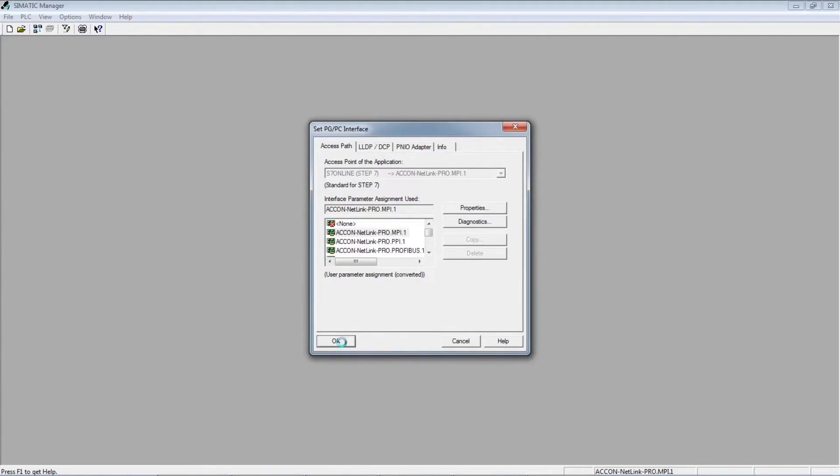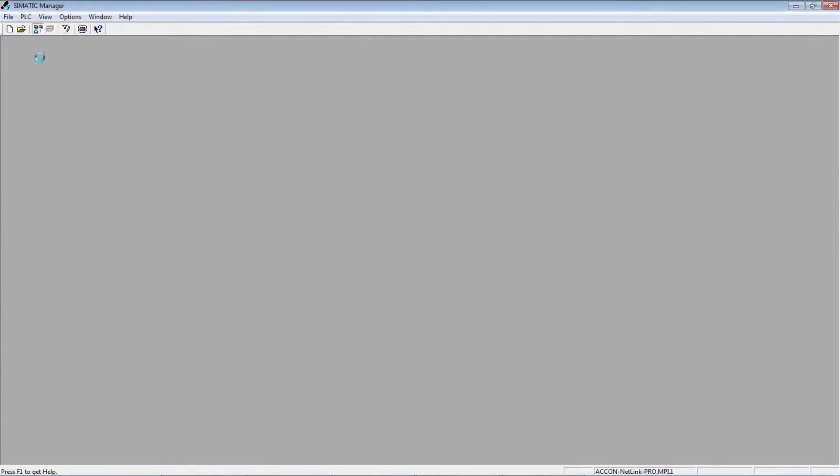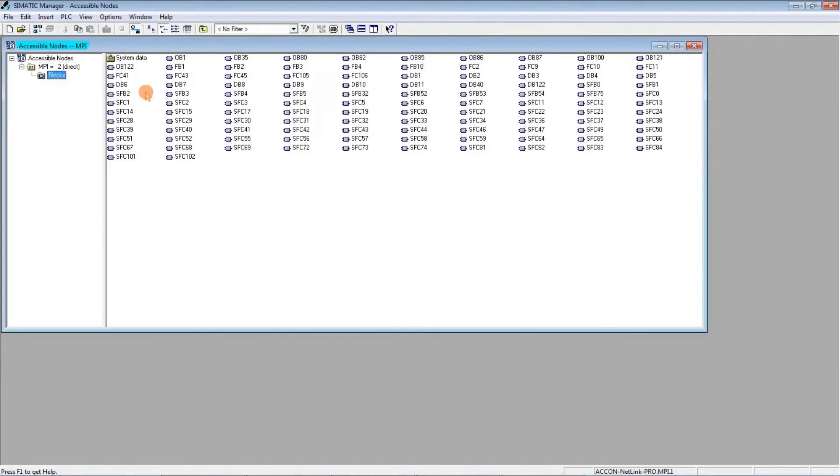If we have set everything correctly, we now click the button to search for available devices. We should find the PLC that is currently connected. That's right — MPI address number 2 has appeared. In this section, we can clearly observe the detailed content of the program and subsequently begin working with it.